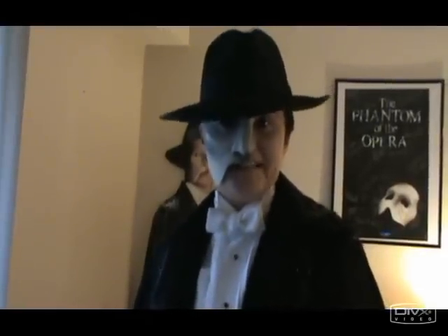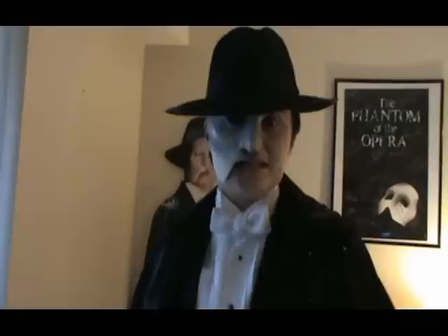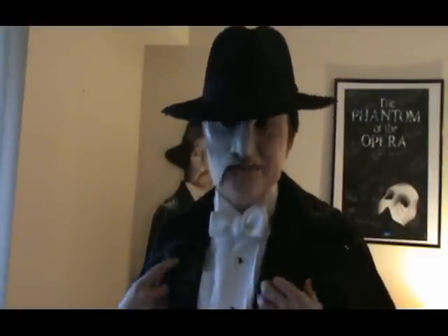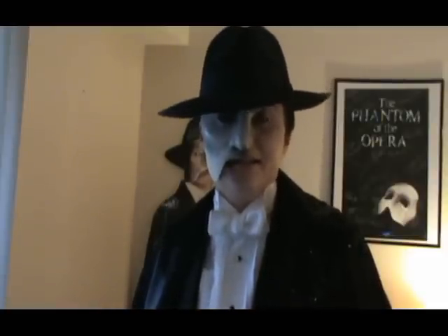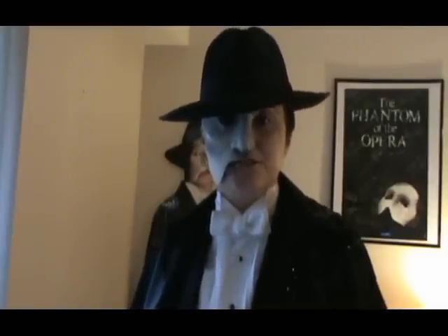Hello and welcome to Phantom on a Budget, Halloween season 2011. Today I just wanted to talk to you a little bit about some of the wig stuff that I do. I know there have been some comments and questions about it. Of course I can't be able to see it, but I had to show off the cape and the hat too at some point.